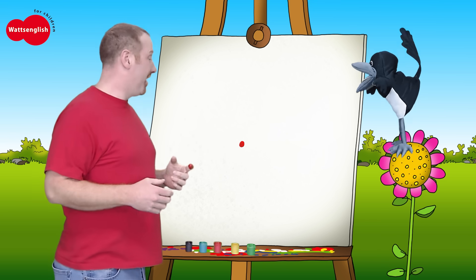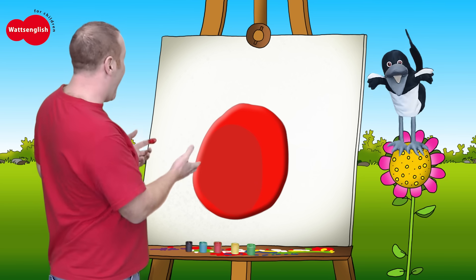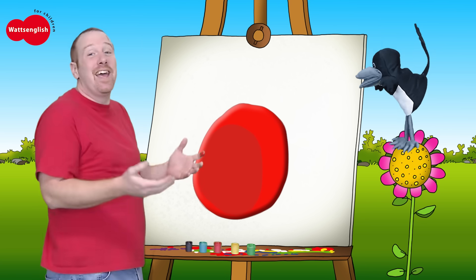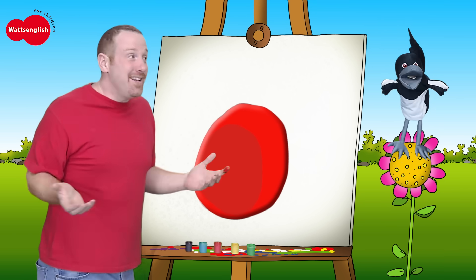Hi Maggie! What are you doing? I'm finger painting. But it's too small. Abracadabra! Wow, okay, you can see it now. So what is it? If you don't know, say I don't know. So what is it? I don't know.